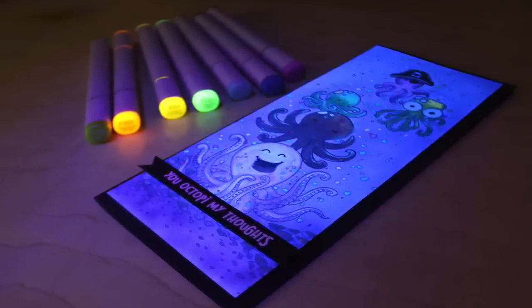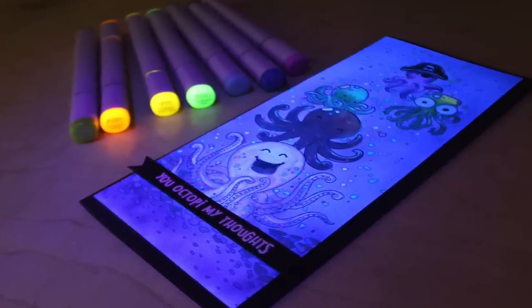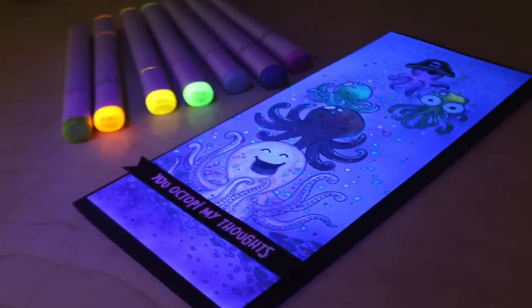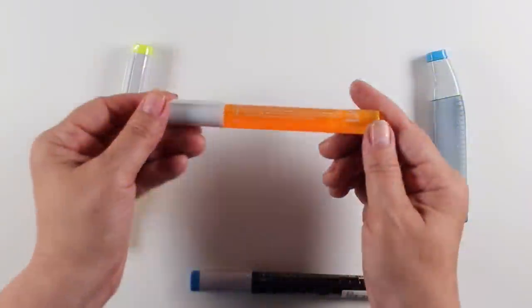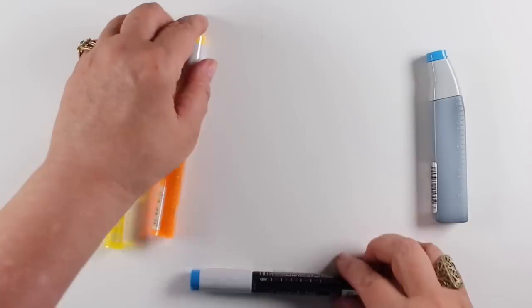Hi everybody, it's Sandy and today I'm going to test out the fluorescence of the fluorescent Copic colors. I'm going to tell you about a new class coming, and I'm going to go over a little bit about the new Copic re-inkers that are finally making their way into stores.